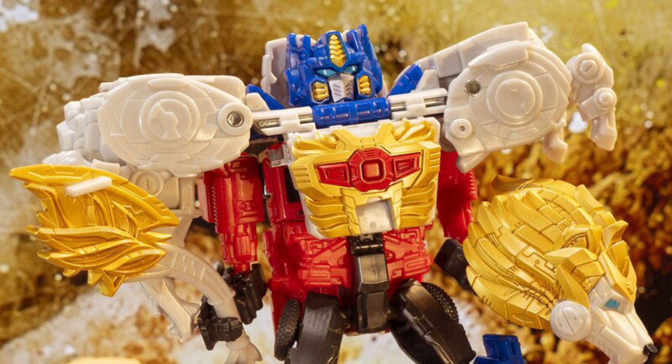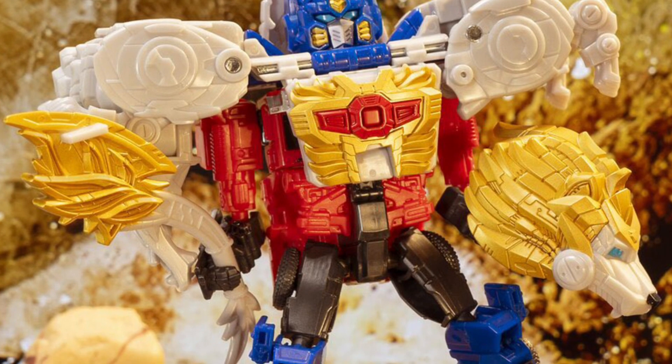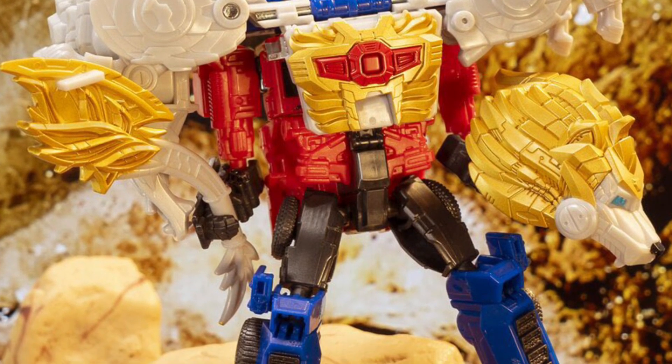Coming to us from tfformers.com, we have a nice clean shot of Optimus Prime Lionblade. There's only one person on YouTube that so far I've seen do a review on it.